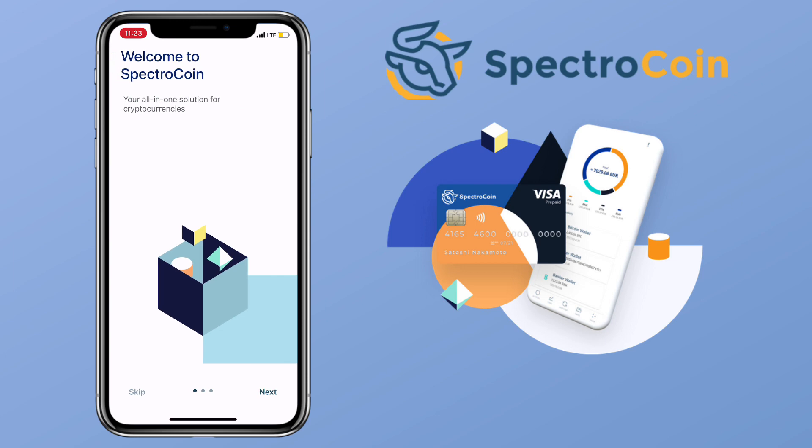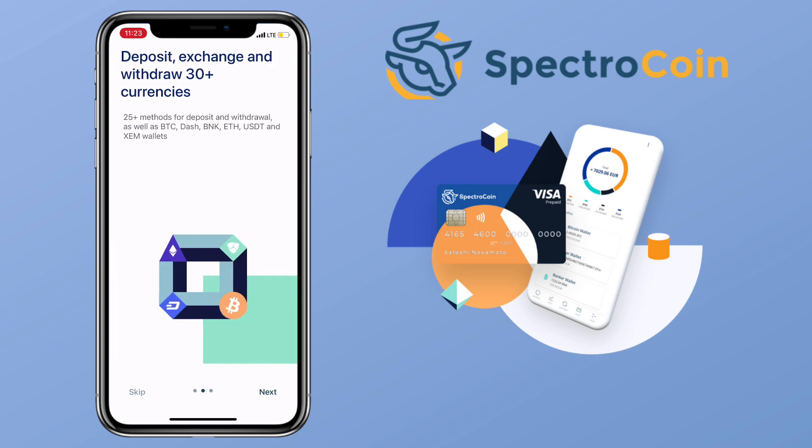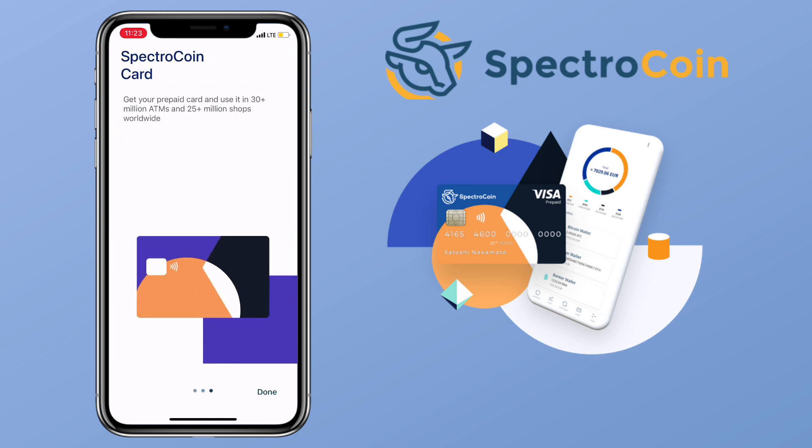We have completed the registration. Welcome to Spectrocoin — an all-in-one solution for cryptocurrencies. Deposit, exchange, and withdraw 30-plus currencies, get your prepaid card, and use it in 30-plus million ATMs and 25 million shops worldwide.